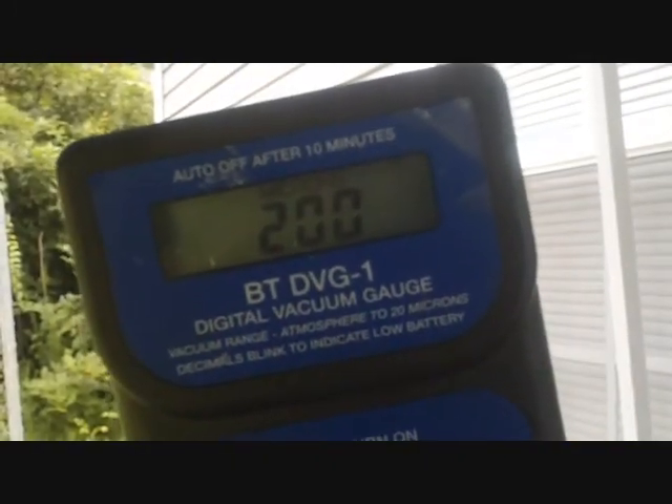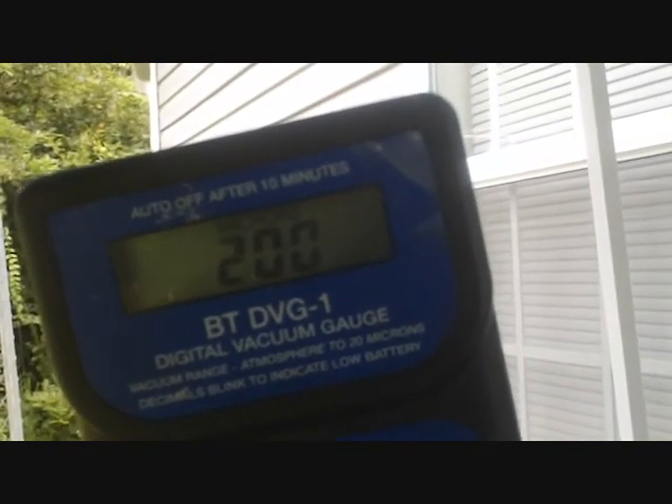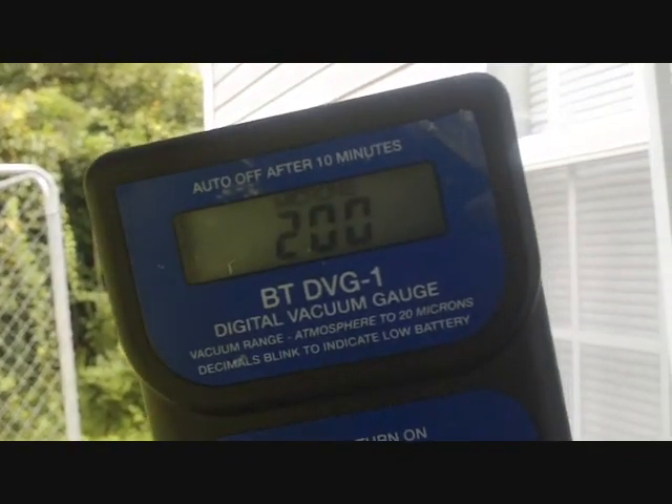We got down to 205 microns, so our vacuum is pretty much finished. Let it run for another minute or two, then we can finish up and restart the system.